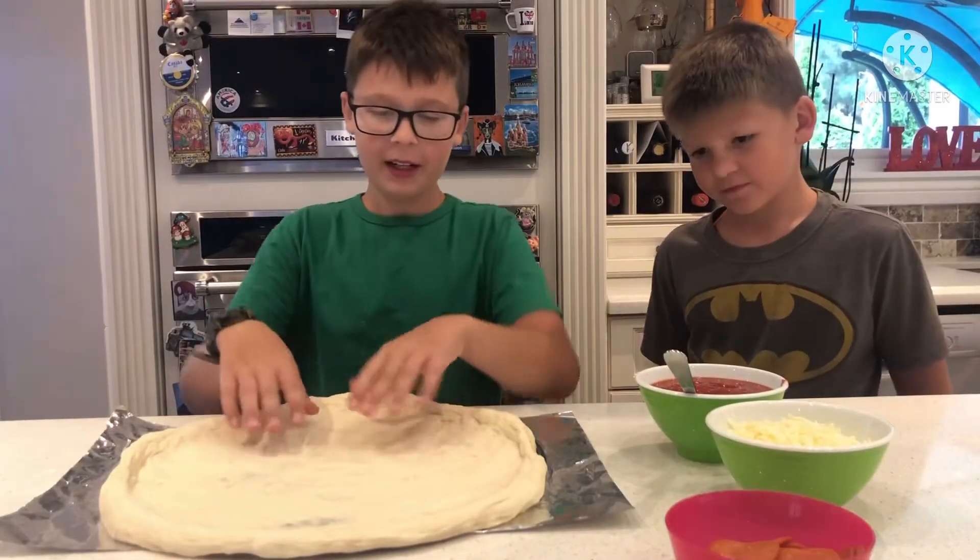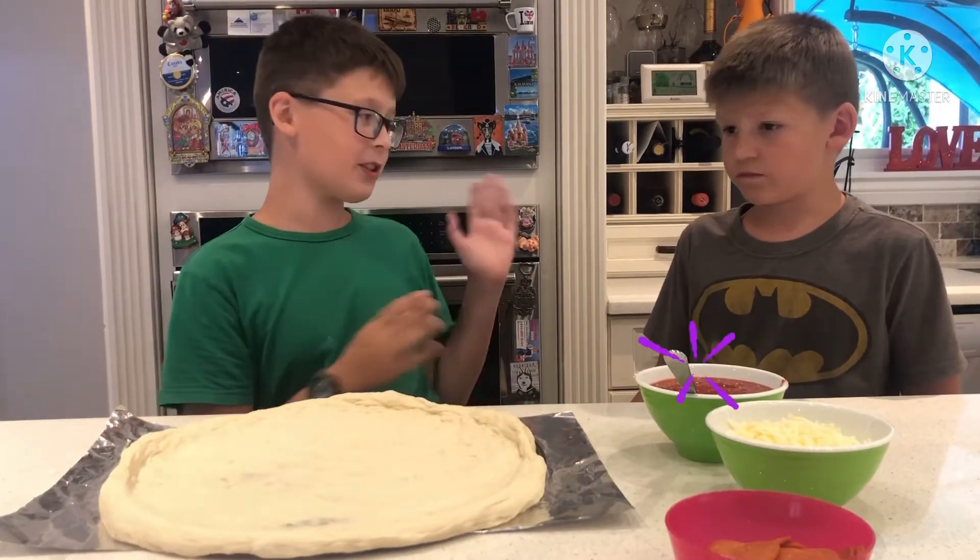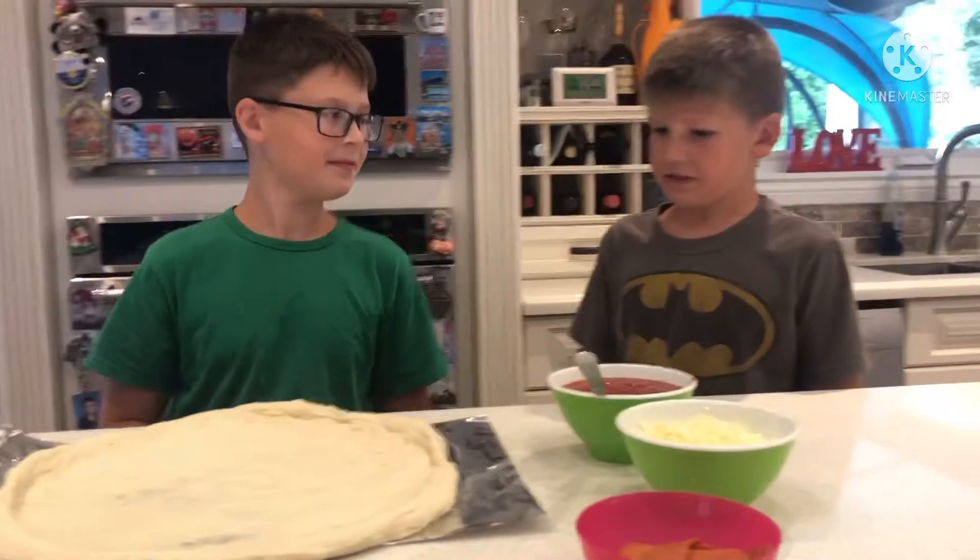Now when you're done, put it on the pan. Now Nikolai, when you're done put it on the pan, put the sauce. That's a damn big pizza you made.